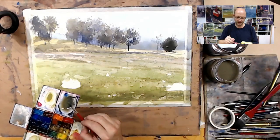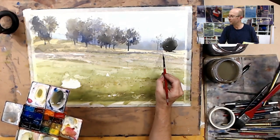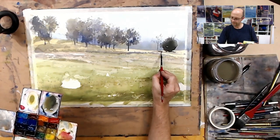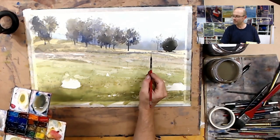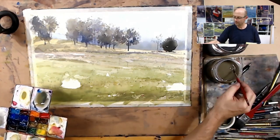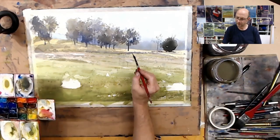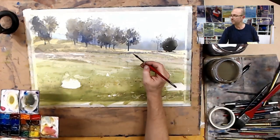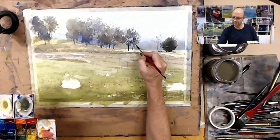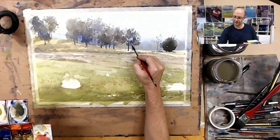A bit of shade there and just picking up some of these other little elements of the tracks through there. Using that tone again, I'm going to work my way back. There are other trees but I'm not going to include every tree — otherwise I'll be here all day — so I'll just use a bit of license on those.